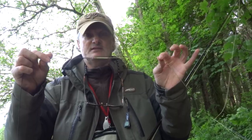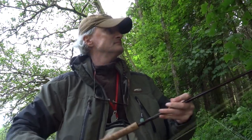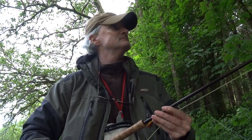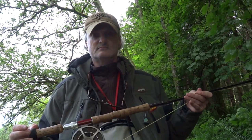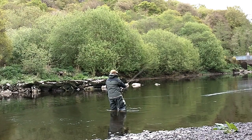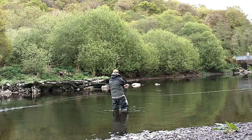Fly, tippet, sink tip, fly line — all nice and neat. And that's the setup for a switch rod. There you go — set up for a switch rod. In my next video I'll be showing how to present, mend, and track your fly line, and I think personally these are the most important aspects to successful salmon fly fishing.